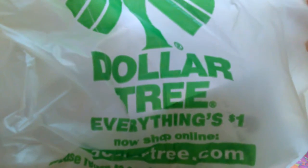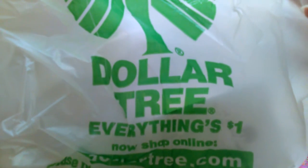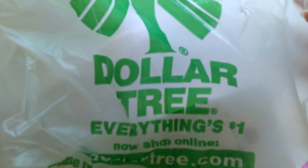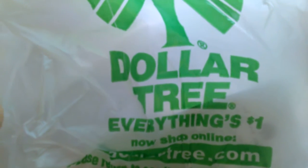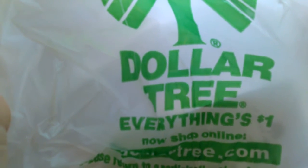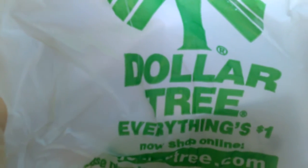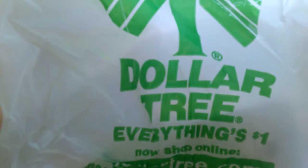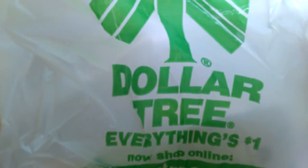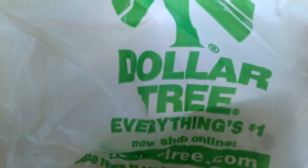I didn't get too many things because there were a couple of things I wish I would have gotten, like some little miniature kitchen utensil things for my American Girl dolls, but I decided to pass on those — which was kind of stupid on my part. Oh well, they might have them there the next time I go, which will probably be like next month or something.